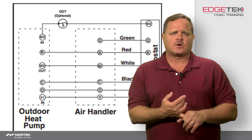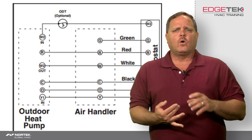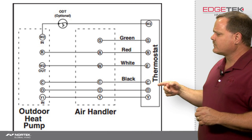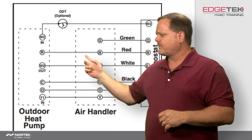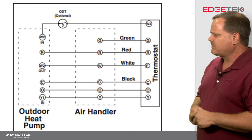Moving on — Y. What does Y do? Y is going to turn that heat pump on during heat pump heating mode or in cooling mode. G is pretty self-explanatory — that's going to be for your fan on mode on your thermostat to be able to turn the blower on. Not a big deal there.